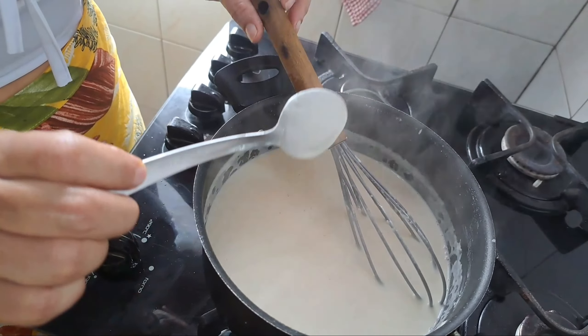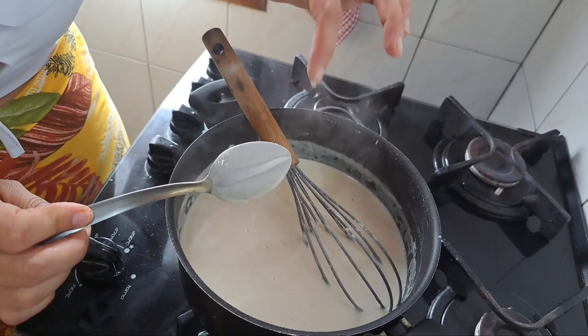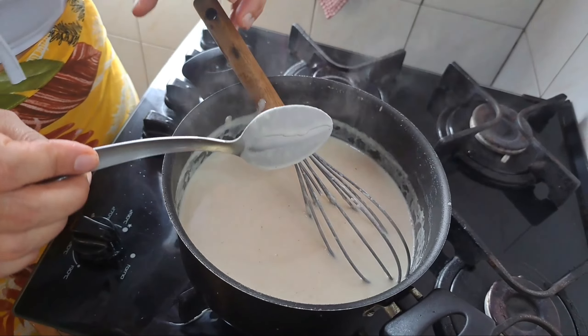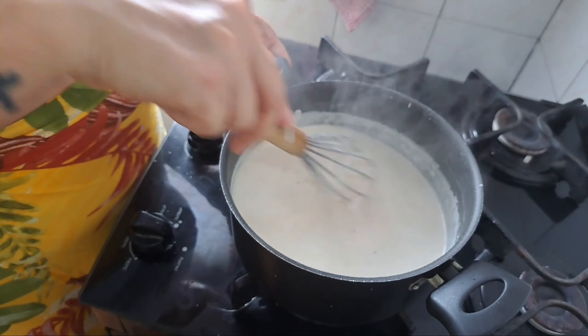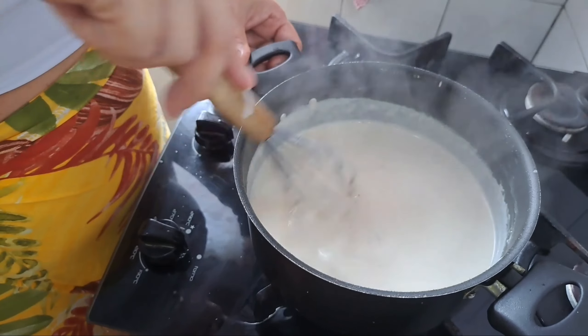Tá agarradinho na colher — tá vendo? Não junta mais. A gente vai experimentando. Vamos lembrar o bacalhau que a gente fez antes e vamos mostrar já como é o processo de colocar na travessa. Já finalizamos o creme.